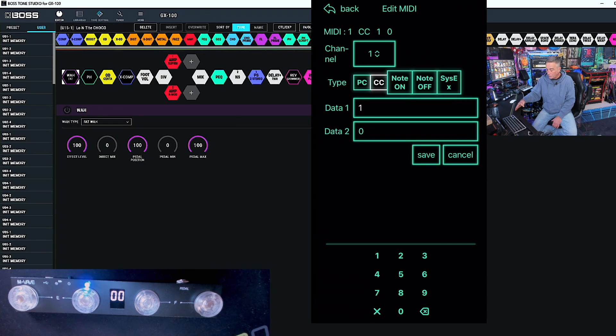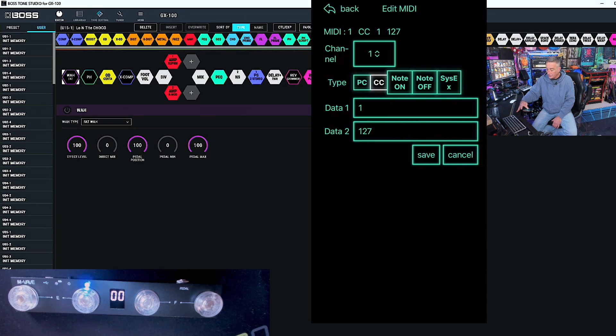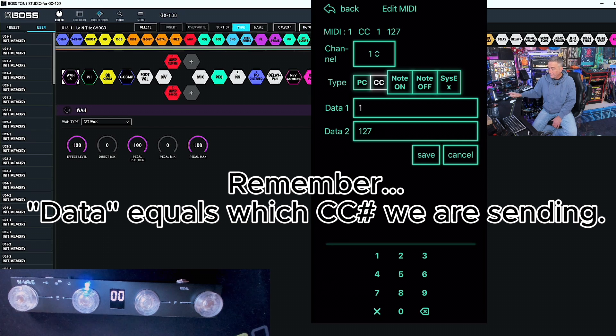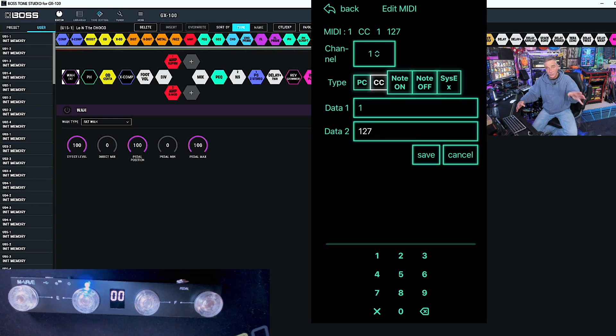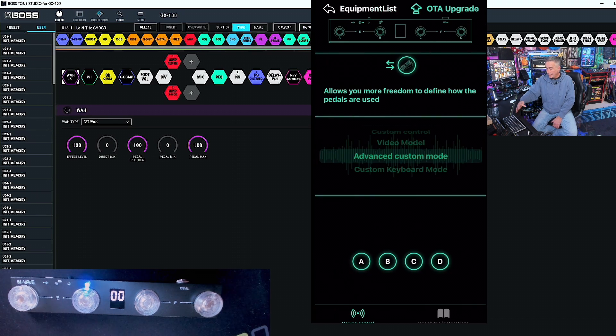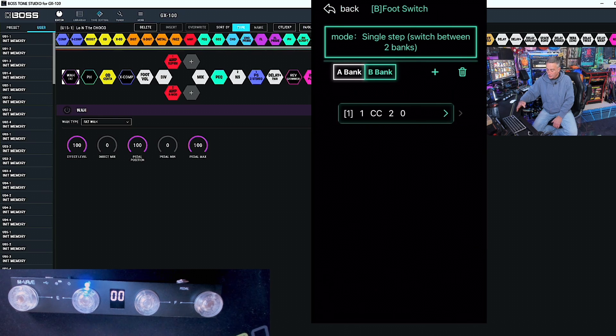We're going to look at data one and zero under data two, then go back and look at the B bank. That's also going to say data send number one because we're still looking at the A button. Now we want the opposite end of that spectrum — not zero, but 127. So we're looking at either an on or an off state. Then we hit save. Now we can go back and forth between these and see that's how it's set up. Data two will be zero, and they'll all be under control changes.